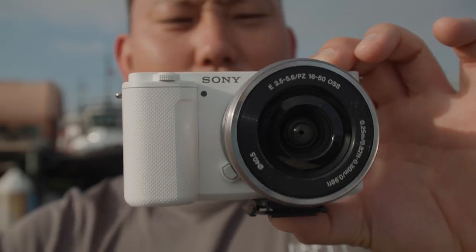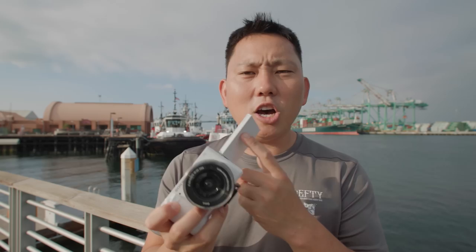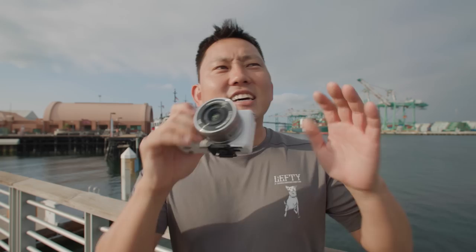Here it is, Sony's brand new ZV-E10. What's so cool about this tiny little mirrorless camera with an APS-C size sensor is that it starts at $700 for the body, or with the kit lens it's around $800 — technically $699.99 or $799.99. They make it one cent cheaper. But for a sub $1,000 camera, you get a lot of features.